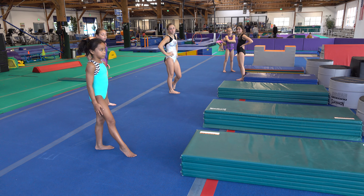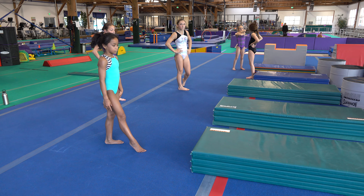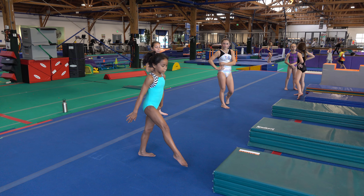This is our third part of our leg conditioning series. This is more plyo and they've taken the panel mats — each one has a panel mat. We do 60 seconds on and then they get 20 seconds off. So Peyton, show the first station.